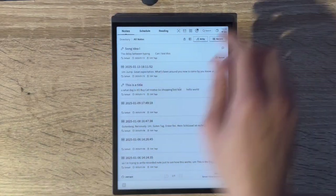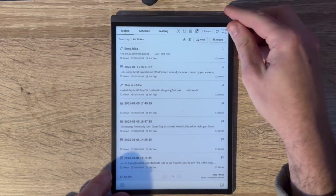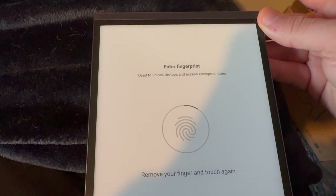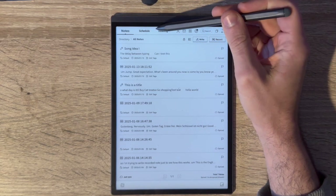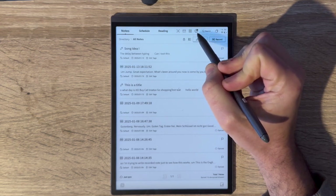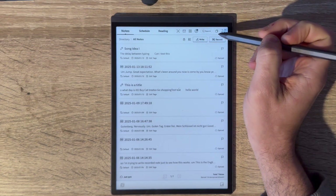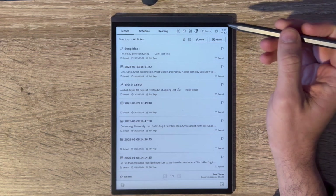To unlock the device you can use a passcode or the fingerprint reader on the top button, which is pretty responsive. The main display when unlocked has three core tabs at the top: Notes, Schedule, and Reading. You also get quick links for the document scanner, email, extra apps, and settings, plus easy access to open apps and the time, battery, and Wi-Fi statuses. The interface is clean and responsive whether you tap with your finger or the pen.